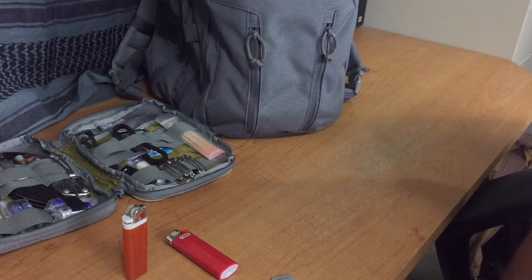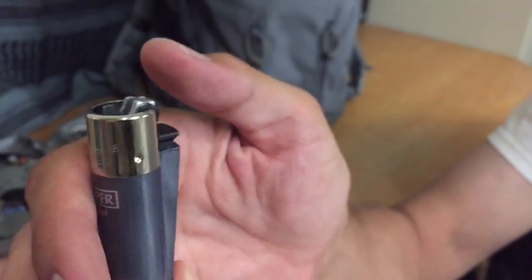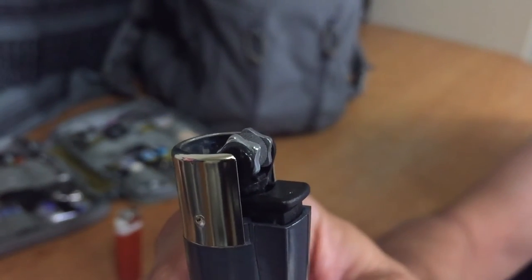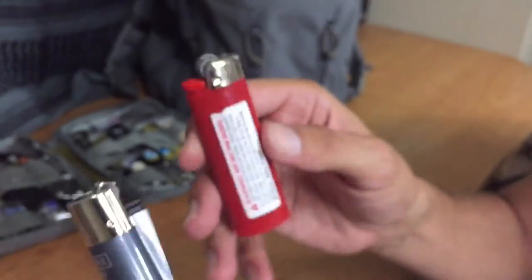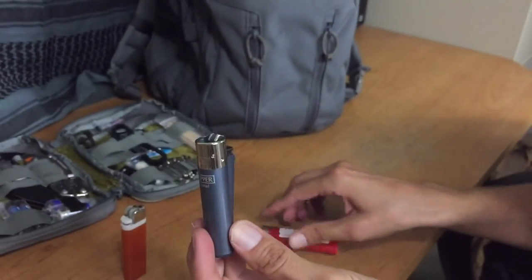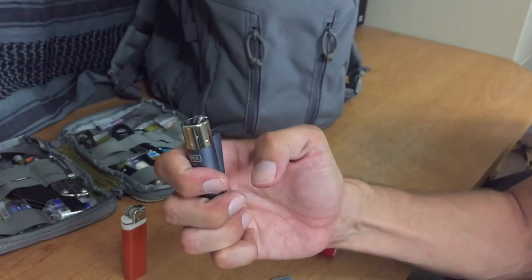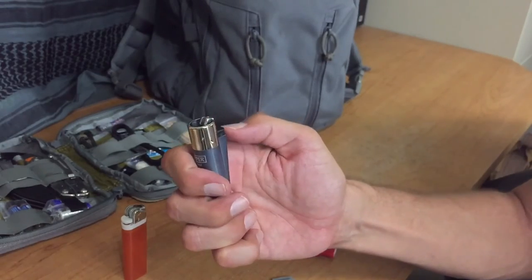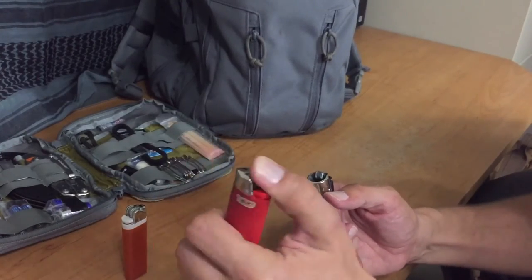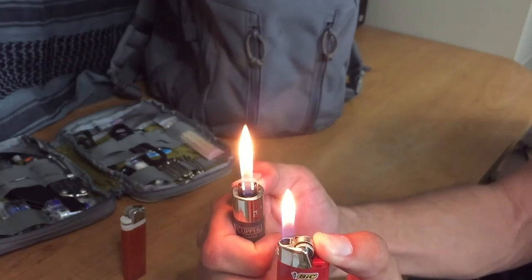Another thing I really like about this Clipper lighter is the spark wheel — where you put your thumb to light it — it has these flat spots on it, whereas your typical Bic lighter is more rounded. I find that this spark wheel with flat spots gives it a very easy way to light it; your thumb flows very easily on that. The Bic lighter's flame is about a standard size, whereas I find that the Clipper lighter has a little bit taller flame.